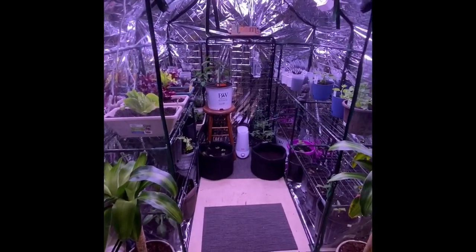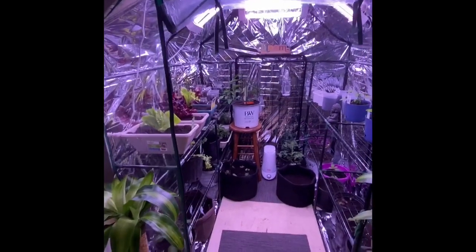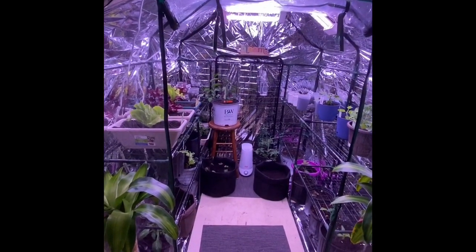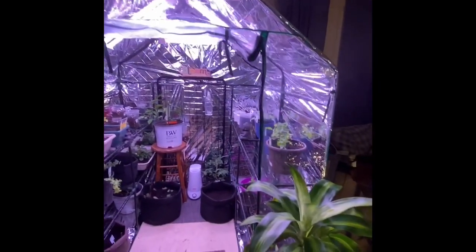Hi guys. So I told you I'd be starting a garden inside. We're going to be gardening inside because of where I live and I don't want to garden outside. So I bought myself a greenhouse, as you guys can see.